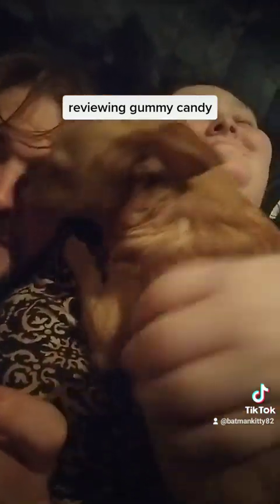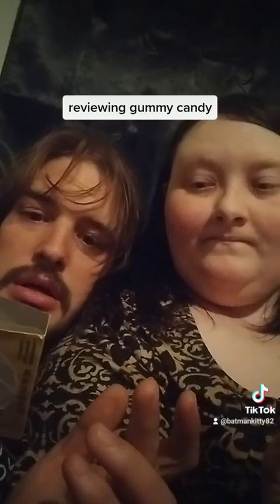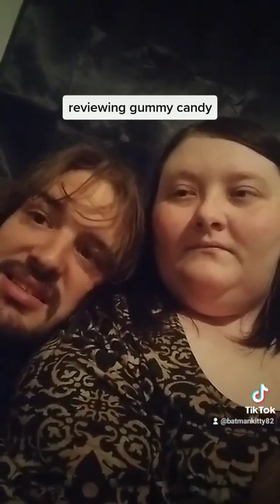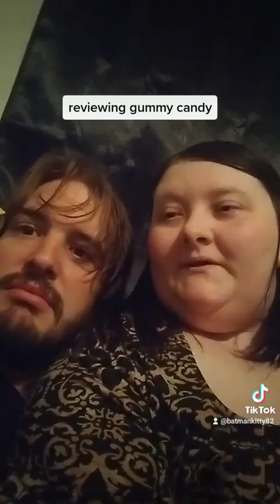On the back, the nutrition facts are actually pretty good — it's only 80 calories for the whole thing, 16 grams of sugar, and one gram of protein, which is actually pretty good. Other than that, the taste really didn't wow me. Overall, I'd rate it about a seven out of ten — between a six and a half to seven. Which one was your favorite?